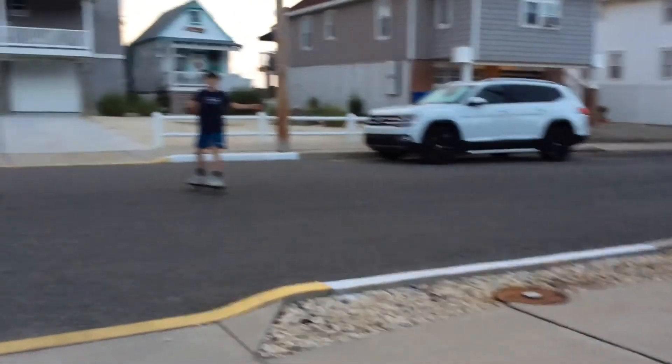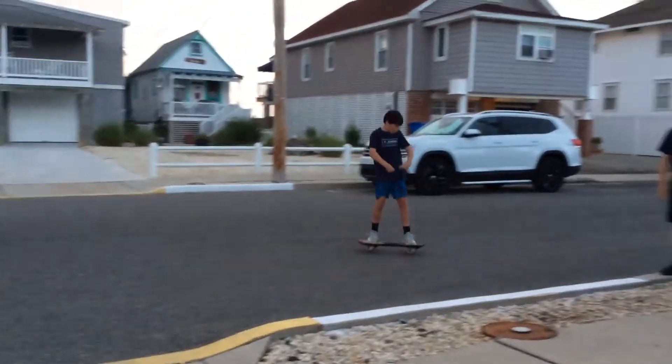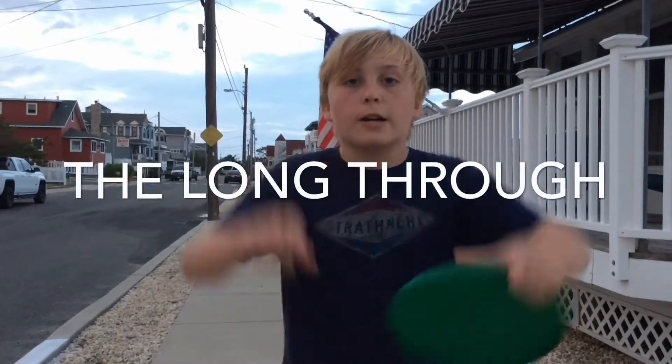Yeah, let's go guys — first try! Whoo, let's go! This is the long throw. Here we go.